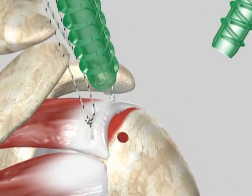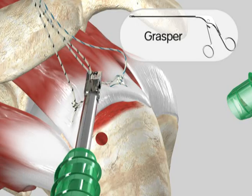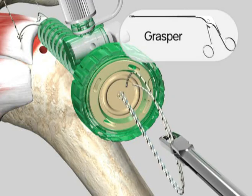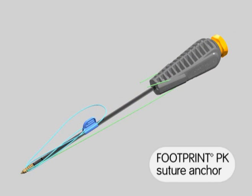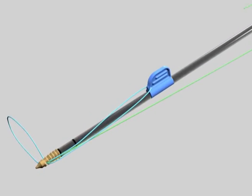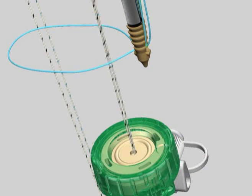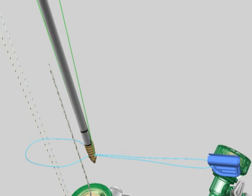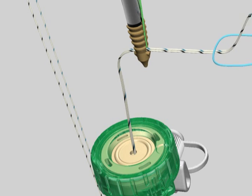In preparation of loading the footprint PK suture anchor, use a loop grasper to bring one free limb from each medial row anchor out of the lateral cannula. While holding the footprint anchor inserter handle, push the suture threader tab forward towards the anchor, releasing the suture threader loop. Feed the two medial suture limbs through the suture threader loop. Remove the suture threader tab from the inserter shaft and pull it away to thread the two medial limbs through the hole in the footprint anchor tip. Discard the suture threader.